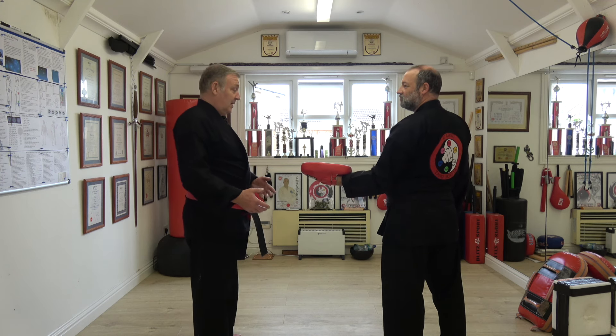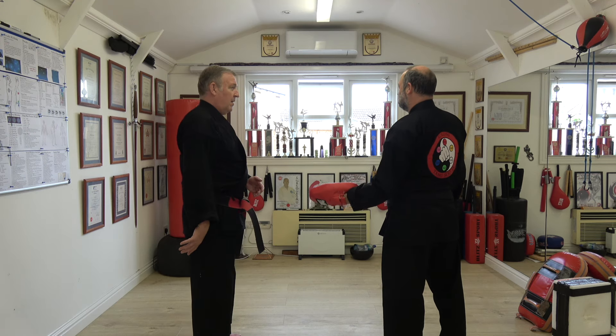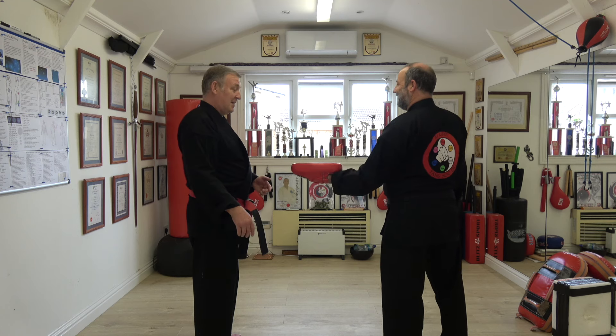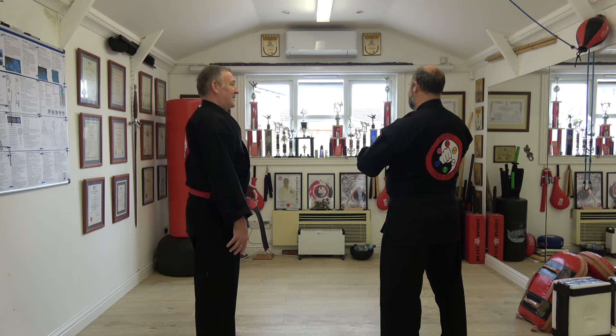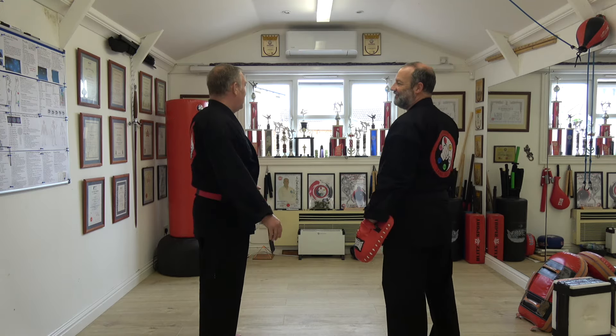I'm thinking this is medium, so kick it out. That's about right. So, medium and mine. Oh! That was a lot stronger. That was sweet. That just accelerated all the way through.